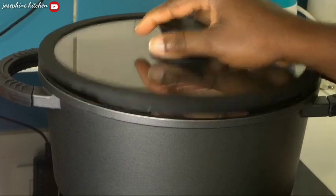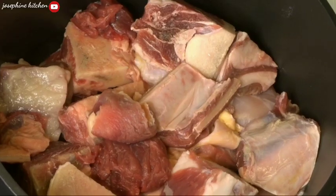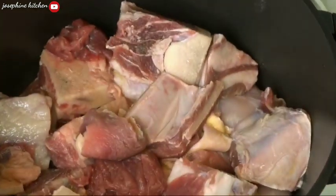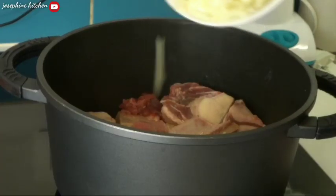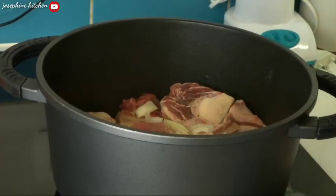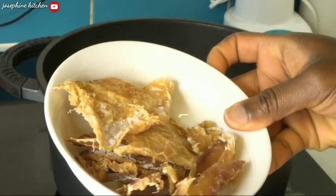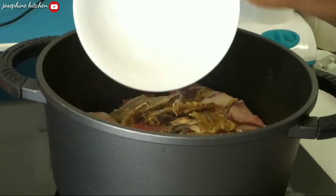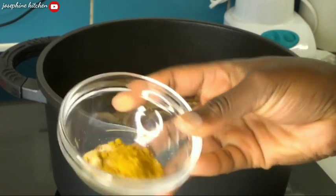I'm starting by seasoning and cooking my meat for 10 minutes. Inside my pot I have cow meat — you can use any meat of your choice. I've already washed and cut them to my desired sizes. Now I'll sprinkle my onions, which I've already cut. I'll also be using some stock fish. You can increase or decrease any of the ingredients.